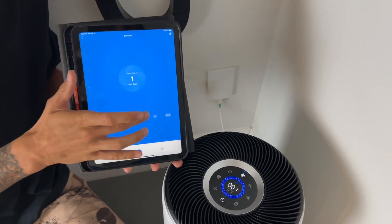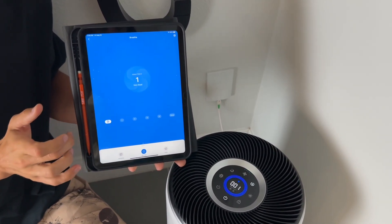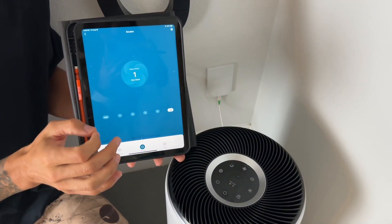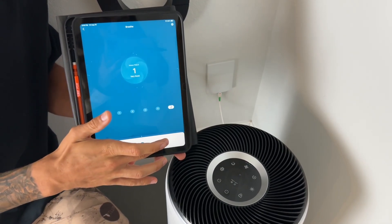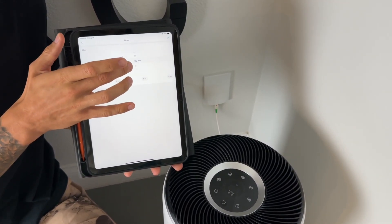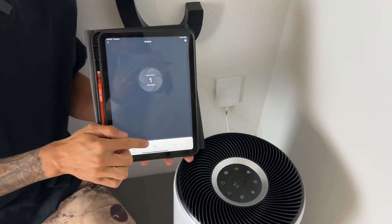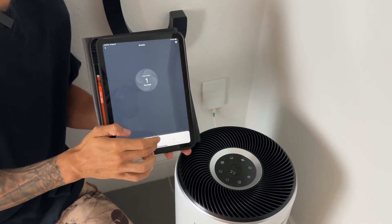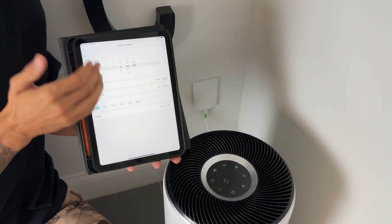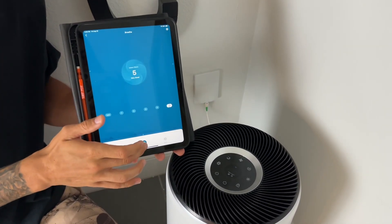Here we are in the app. As you can see, we can adjust our fan speeds, turn it on to auto, or turn it on to sleep mode which runs at very quiet decibels — so if you have this in your bedroom it's going to be fantastic. I love to set a timer; if I'm leaving the house I can set a timer on the app or simply on the device itself, powering it on and off from either. You can also set a schedule for specific days — you can really get detailed on how you want this device to be working.